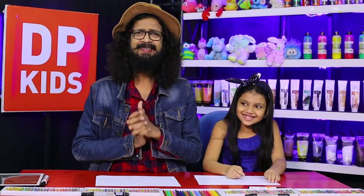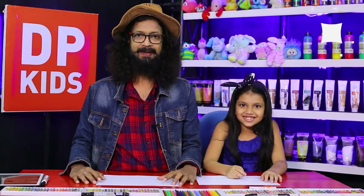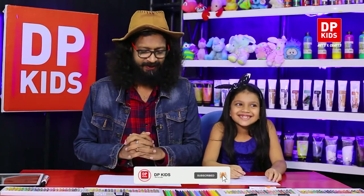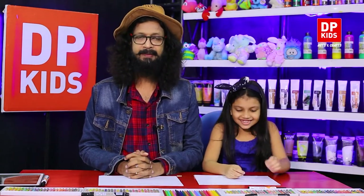Today we are going to start the DP Kids program. Who's going to join us today? Lohansa, right? She has a very beautiful smile.